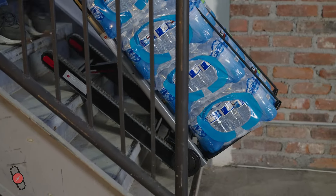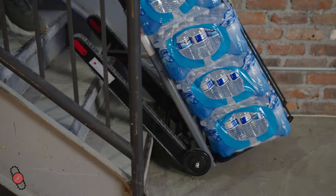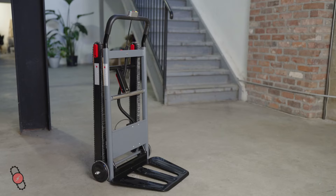Once you reach the bottom of the staircase, tilt the unit forward and fold the tracks before continuing to your destination. If you are looking for a better way to move heavy items up and down stairs, look no further than the Volt Stair Go.